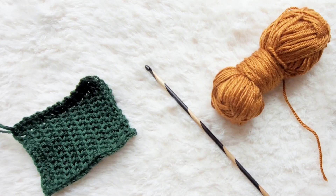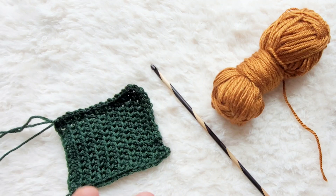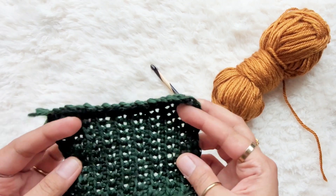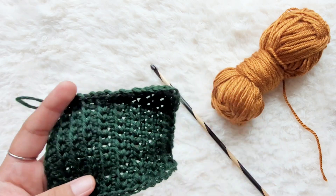Welcome back everybody. Today I'm going to be showing you how to do the join-as-you-go technique when it comes to Tunisian crochet, whether you're joining squares, long panels, or anything like that. Here I have worked up a swatch — a rectangle — using the Tunisian and purl stitches, which I'll link to.